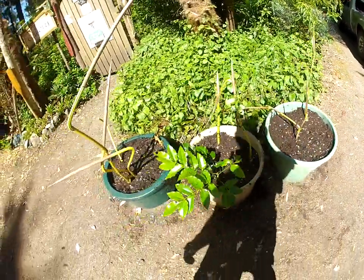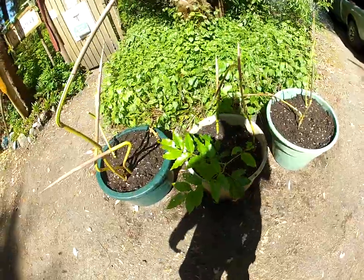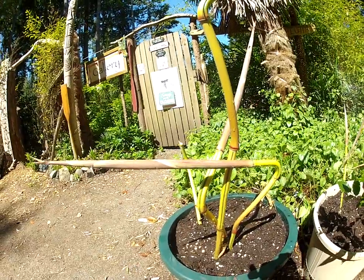I also dug out a Mahonia aquifolia — it's a native Mahonia, it grows big. So there we go, three pots of bamboo. For you bamboo experts out there, let me know what you think this species is.